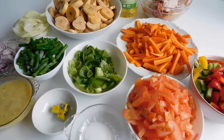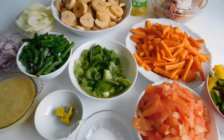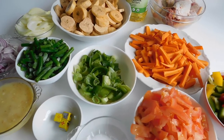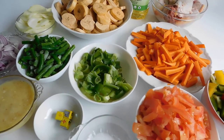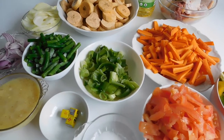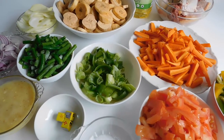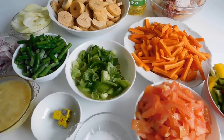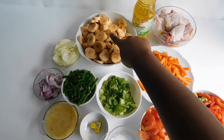Hello, wonderful people! Welcome back to my channel. We are going to be making Poulet DG today. DG means Director General, probably because it was mostly consumed in high-income earning houses, but today the common man can have this meal. It's very sumptuous — even if you're not Cameroonian, you can try this meal. It's exceptional, I must tell you.